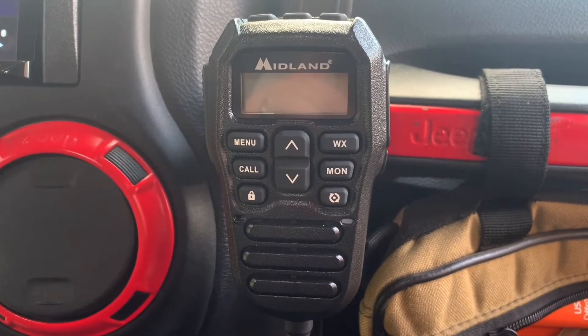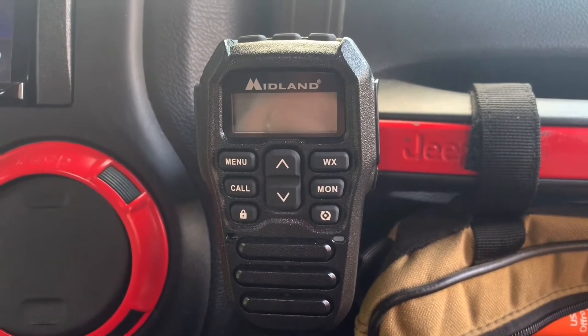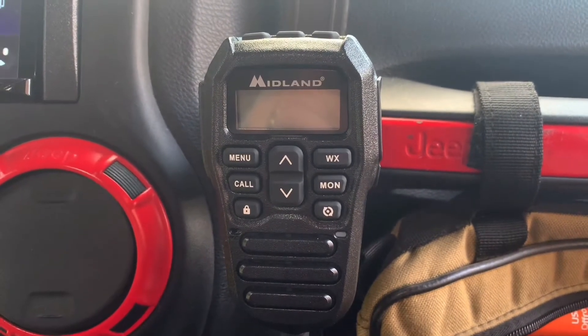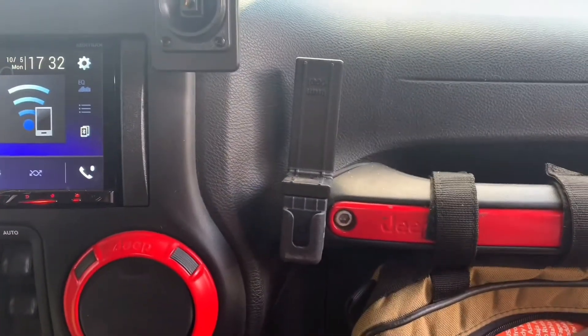I got this new Midland radio installed last week and I wanted to come out and do a quick little overview of my install. I got this mount here from Jeep Unique.